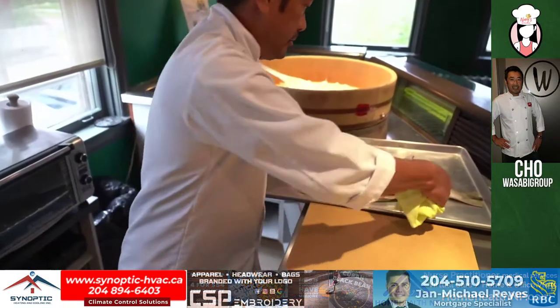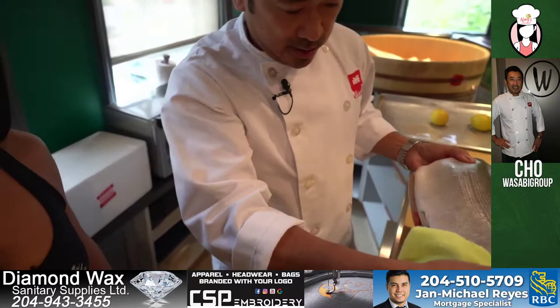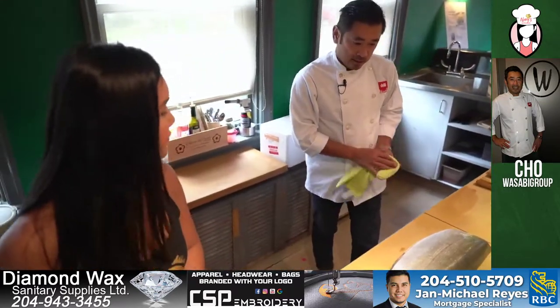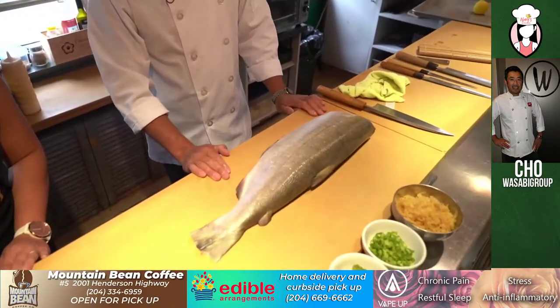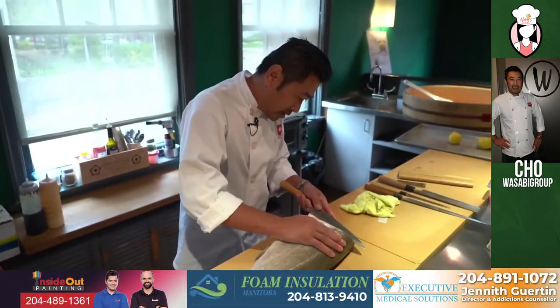Here we have — is that tuna? No, this is salmon. This is a Canadian sockeye salmon, out of BC. So I already cleaned it up — we're just going to fillet it.